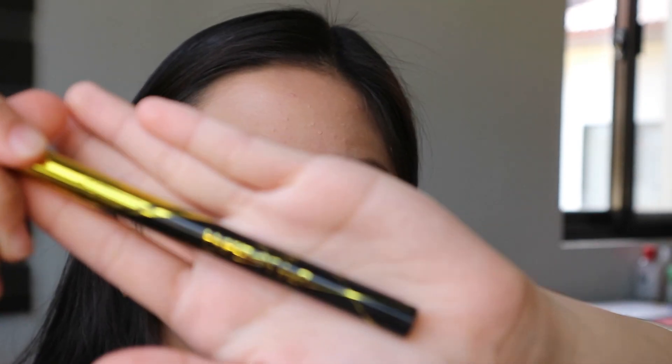And after nun, hindi kasi ako makontenta without eyeliner sa aking eyes. So I'm using this Hyper Sharp Liner from Maybelline.